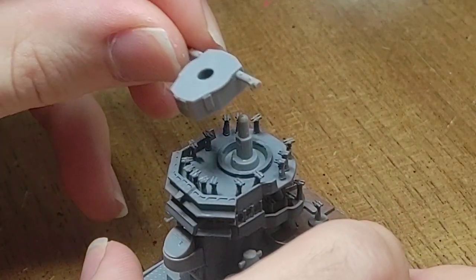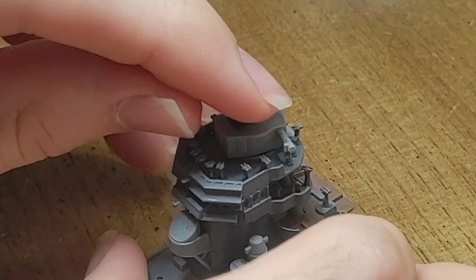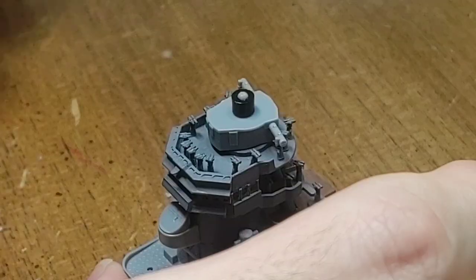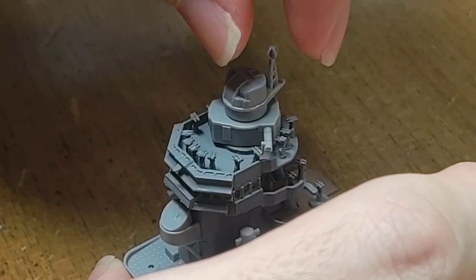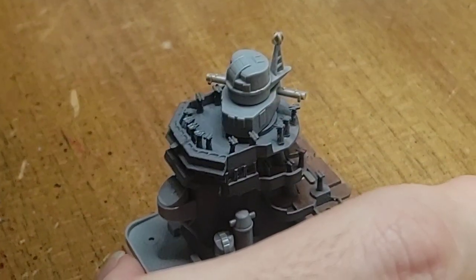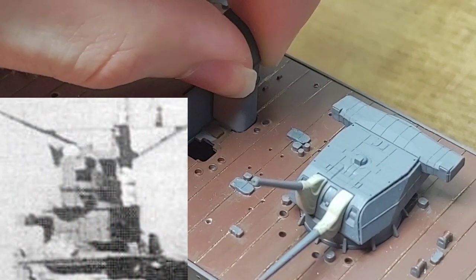Same as was seen on the torpedoes earlier, the range finder will also be on a poly-cap system so that it can be left rotating. Now, what Tamiya does not tell you is that you should glue the two plastic components together and leave the poly-cap unglued. However, it is best to glue these since both sections of the range finder would rotate historically, as can be seen in photographs of Chikuma.